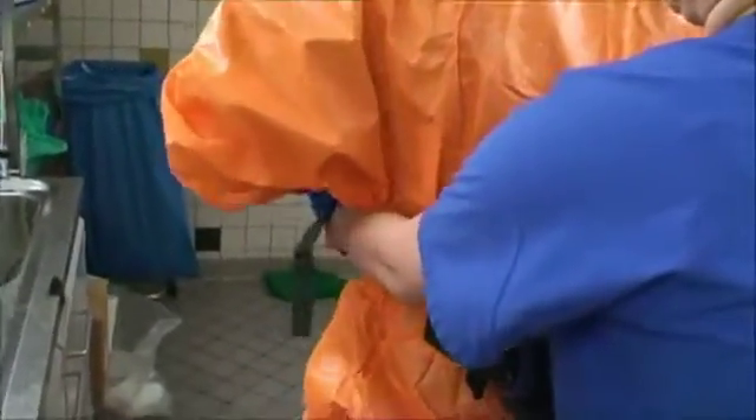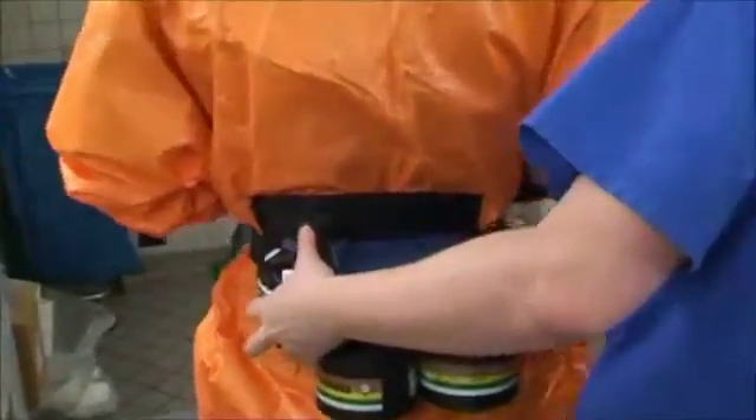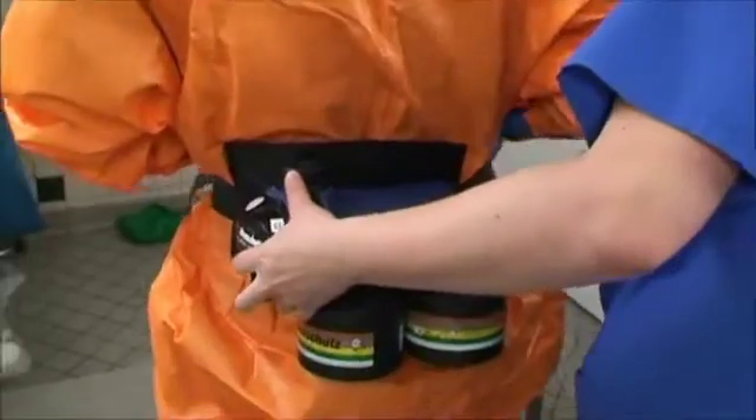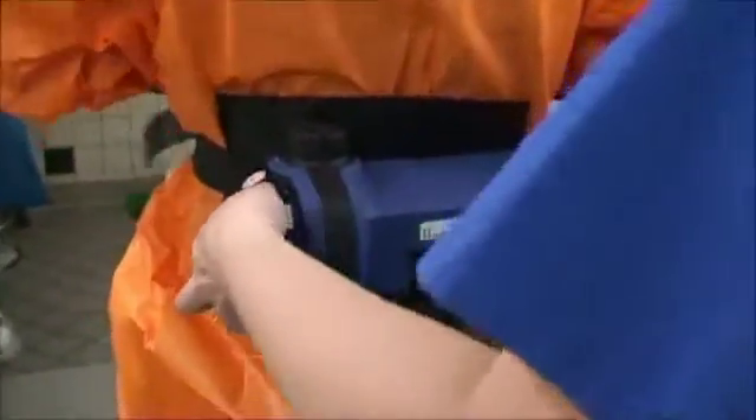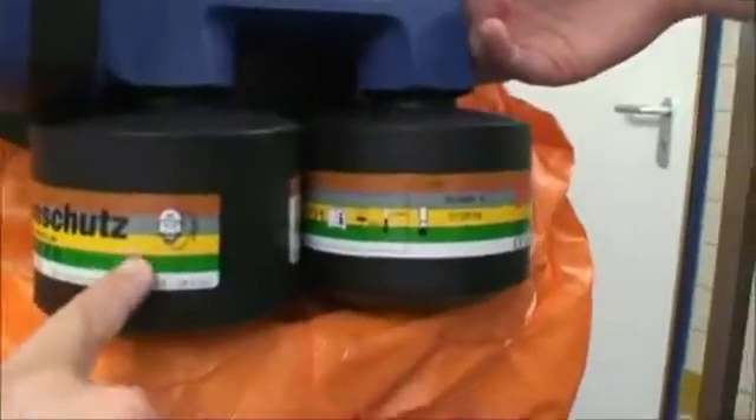Dr. Wolff is wearing a special belt — this is the pressure unit. At the back you can see two special filters, which will be removed after each use.